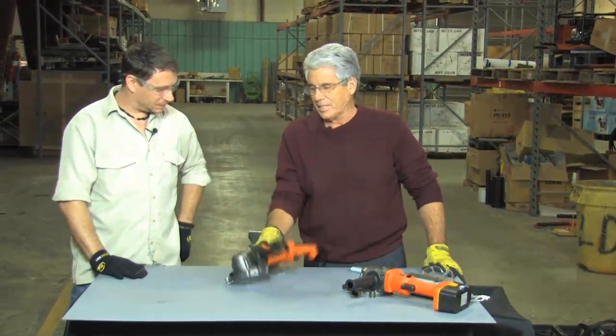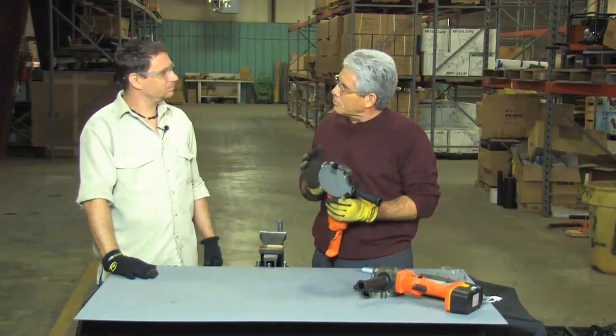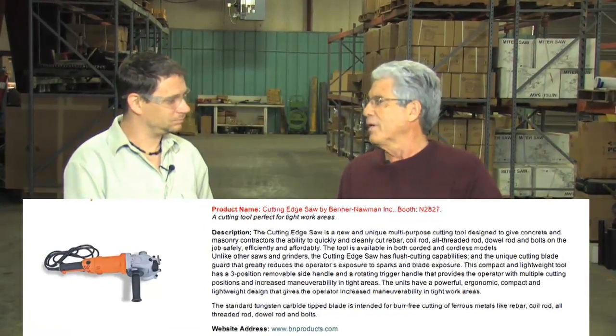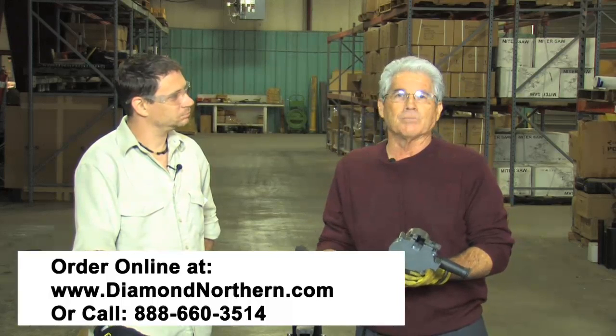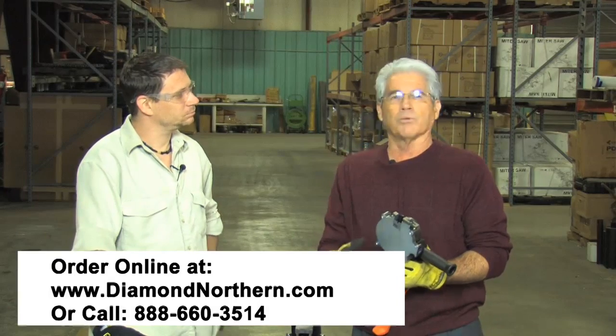It's great to be with you again today. This is our BNCE20, a tool that we designed last year, and at this year's World of Concrete show in Las Vegas, it won the award for the most innovative product at this year's show.